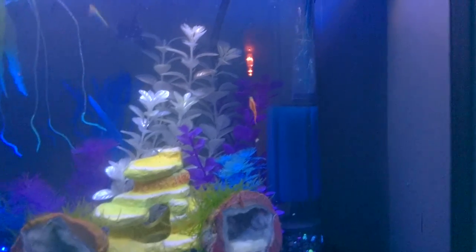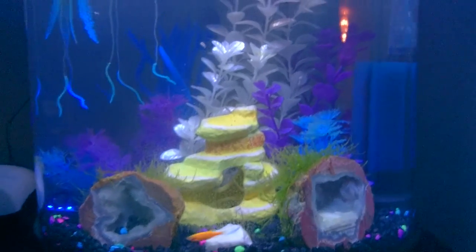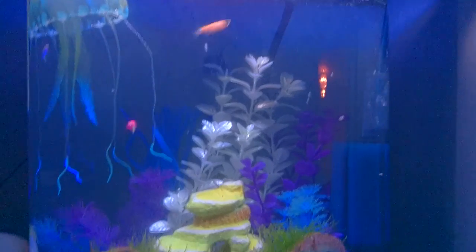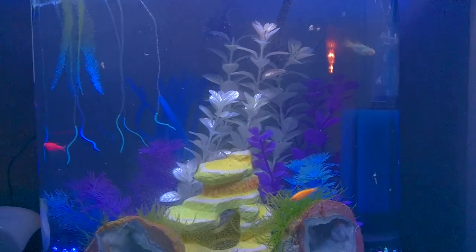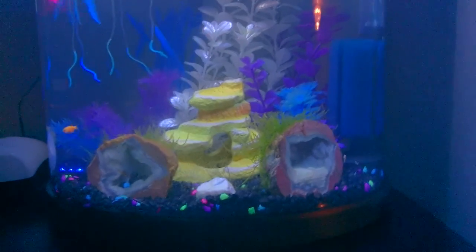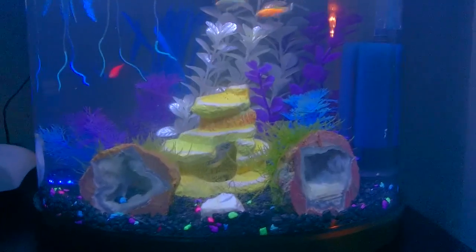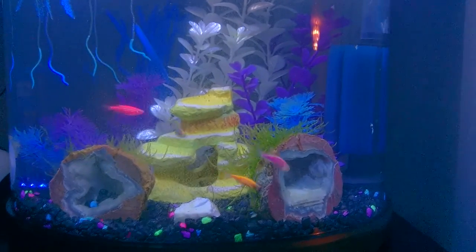I'm hoping they might breed at some point, especially with a big mop of java moss in the bottom, some gravel exposed, and all those fake plants in the back — I think they'll feel safe. The shrimp certainly do; they swim around and the danios don't bother them, at least not yet. The blue one has never bothered them — occasionally he'll go harass them for a piece of food they're eating and they'll give it up, but he never attacks them, so that's a plus.